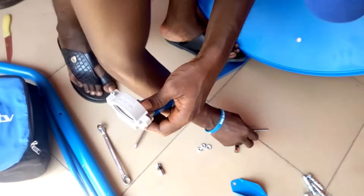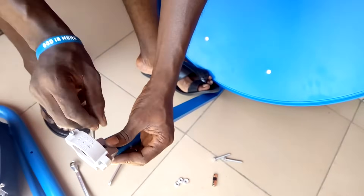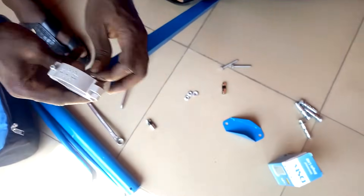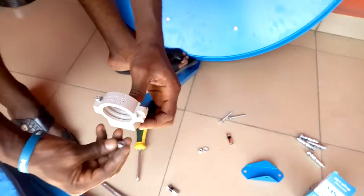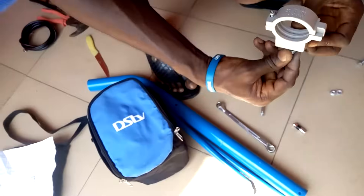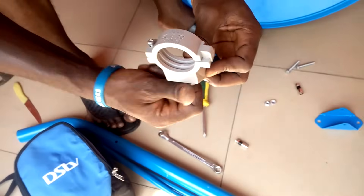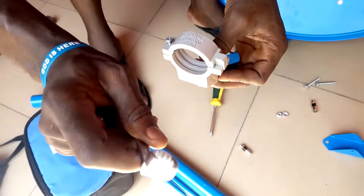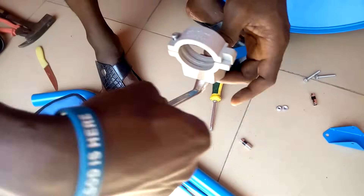Now we can turn it and it's here. Use this one, insert it from here, now tighten it up. Use size 11 ring spanner — tighten.